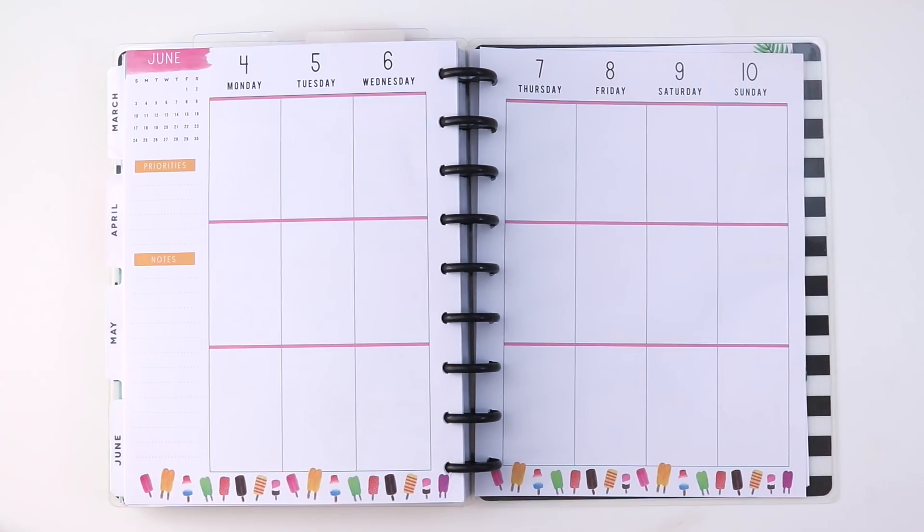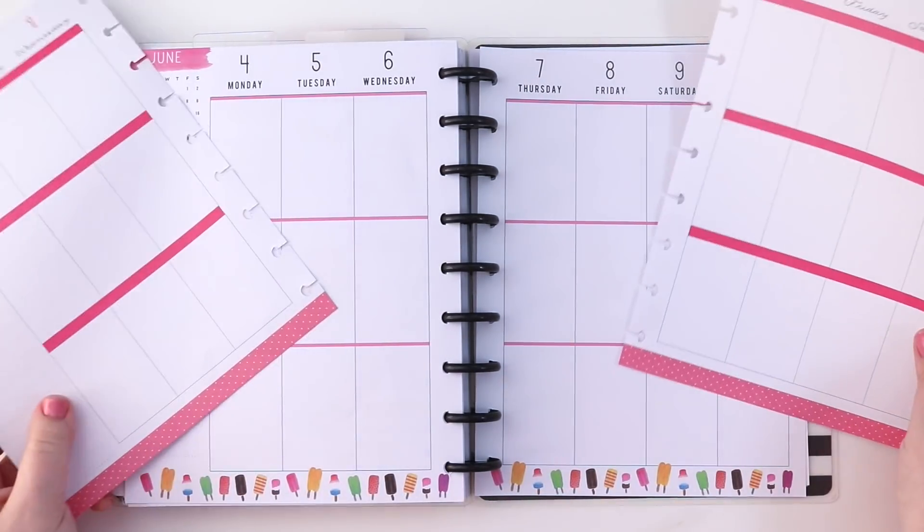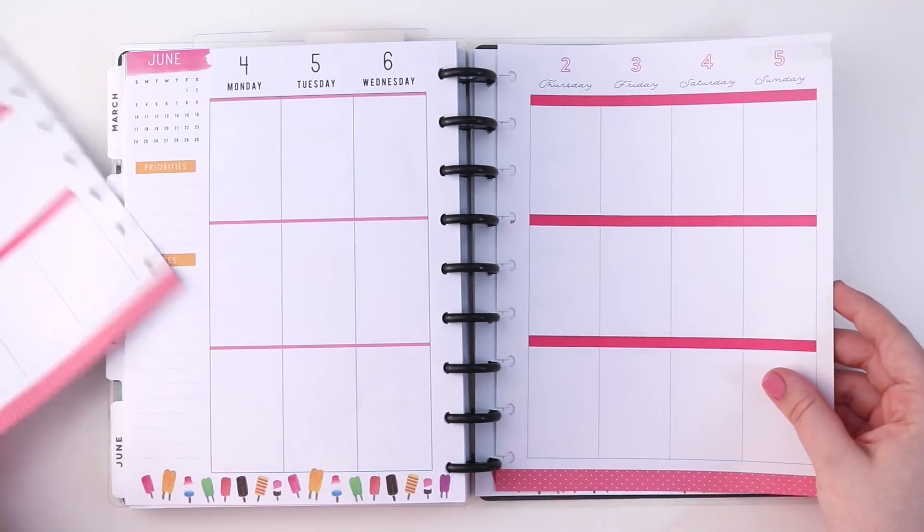Hey guys, welcome back to my channel! In today's video I'm going to be in my everyday essentials Happy Planner and I'm going to be creating a very fun warm-toned summer spread. I'm going to be using a lot of bright colors and some fun florals — I can't wait to show you guys how it turned out, so let's go ahead and get started.